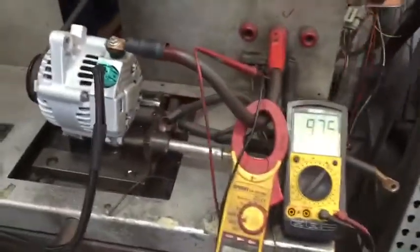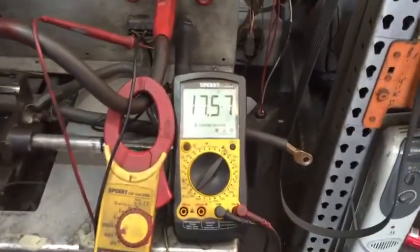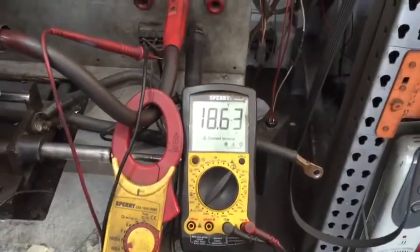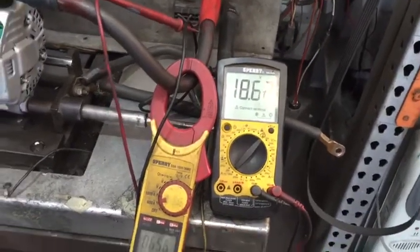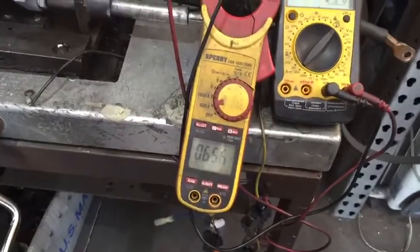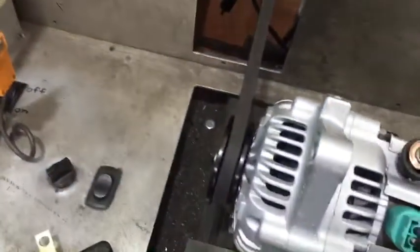We're going to go ahead and do a quick dyno test. Starting voltage of the battery is 9.75 volts, it's a little low. Set point of the regulator is about 18.6 starting out. It's making about 65 amps at idle, at about the equivalent of 800 RPM engine speed with a 6-inch crank pulley.